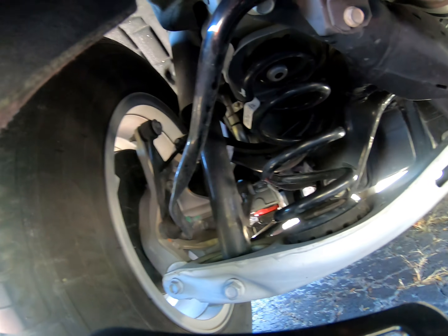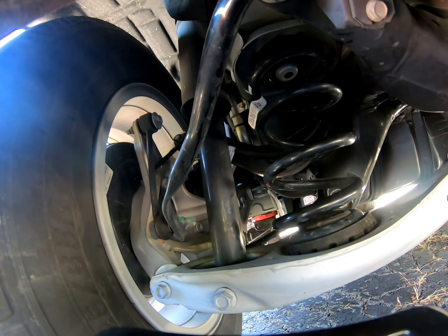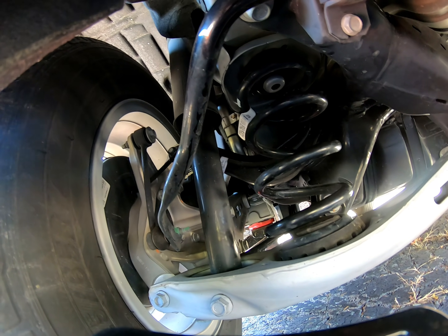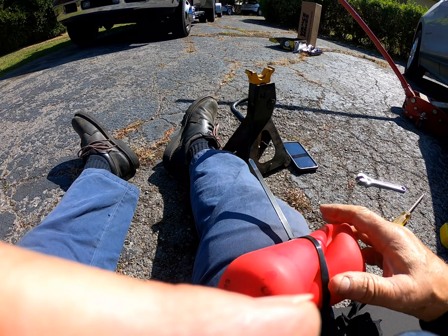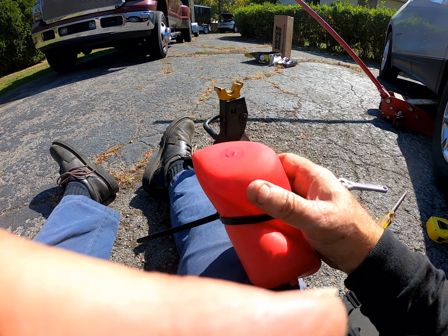These airbags can go either right side up or upside down — whatever you want to call it — with the air valve going up or down. Mine's going to go down on this 2019 Equinox. This next step is not an easy one. They want you to try to get this in a hot dog shape, trying to force it up in there through the coil.